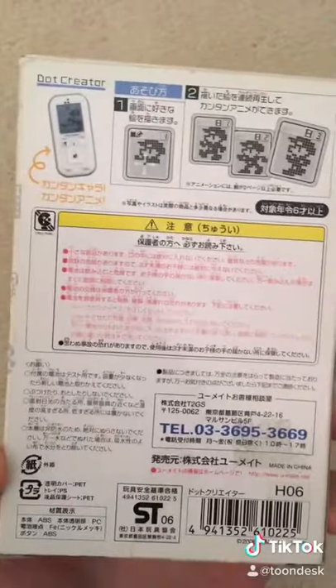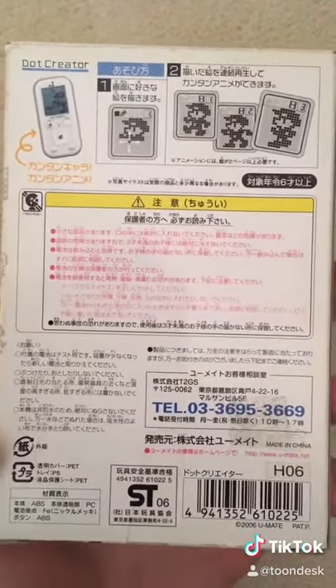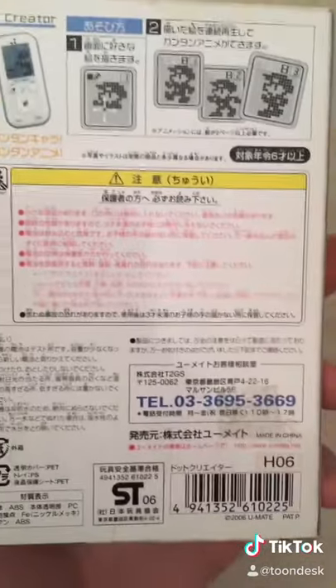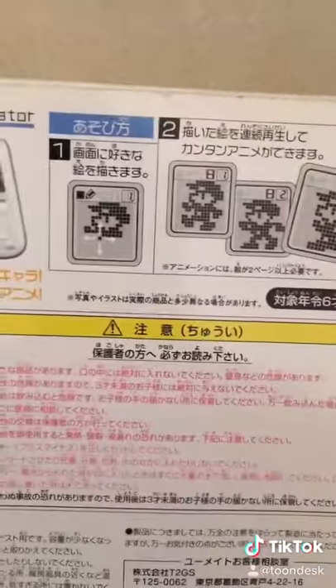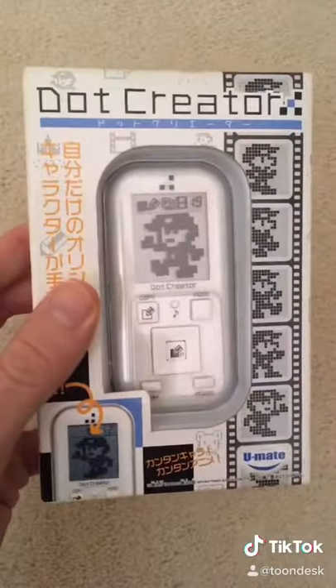It's from Japan, I think, from probably 2005 — I'm not sure. 2006, right there. What a cool little toy. You can basically create your own little tiny mini animations. Dot Creator. So cool.